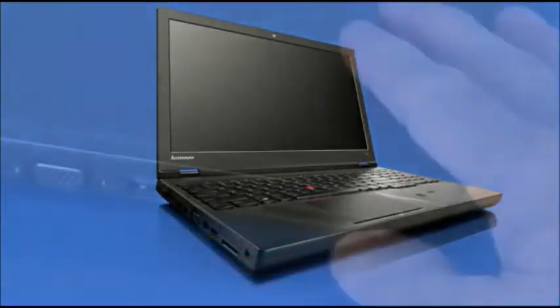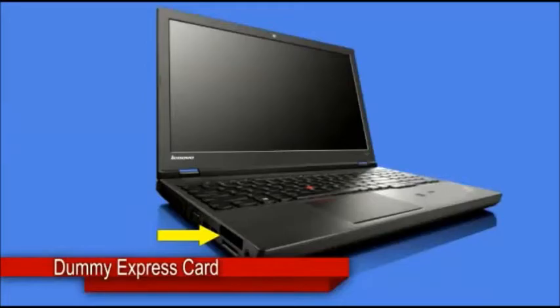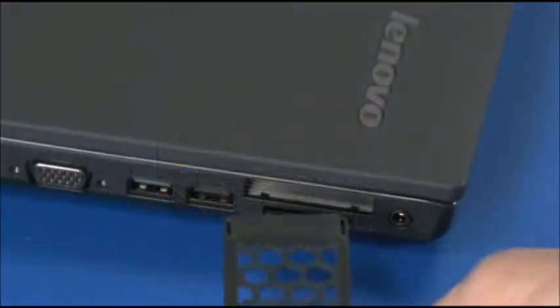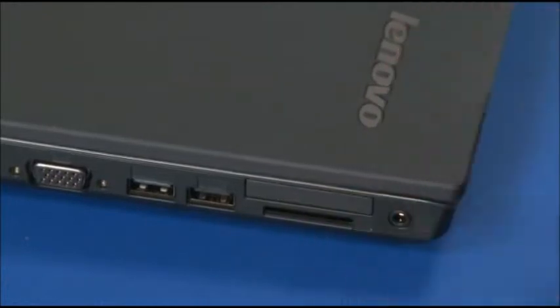Press the Dummy Express card inward until it releases. Slide the card from the slot. Insert the Dummy Express card into the slot and press it until it latches.